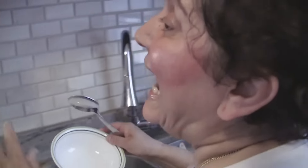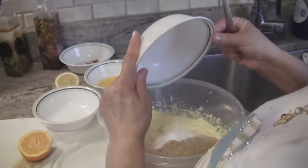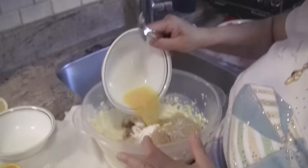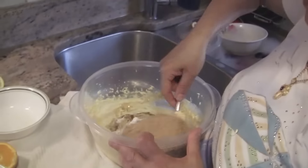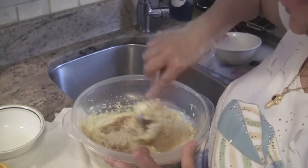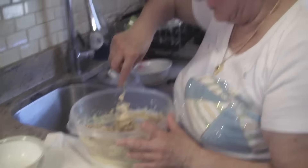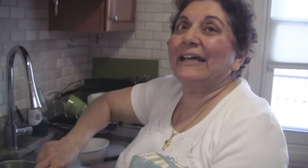I'm going to add the dry ingredients. So I'm going to do first the almonds, the breadcrumbs — make sure it's unflavored breadcrumbs — the baking powder, cinnamon, and the orange juice.